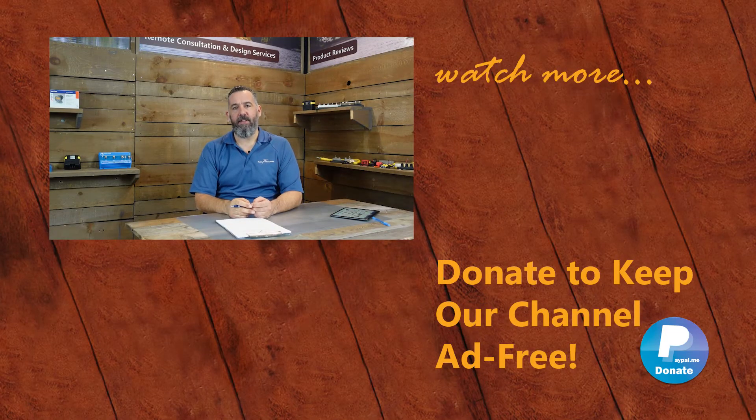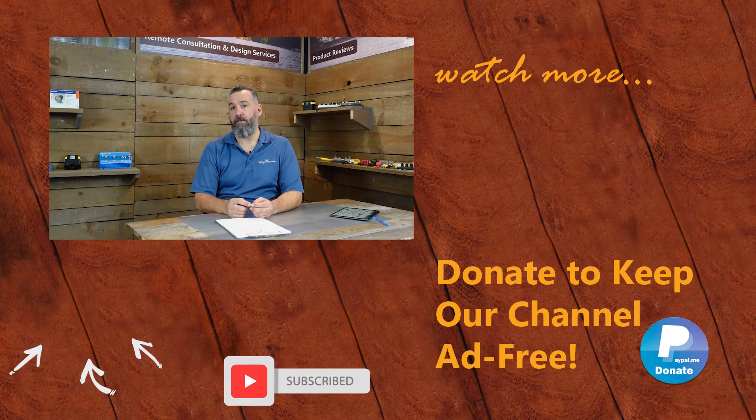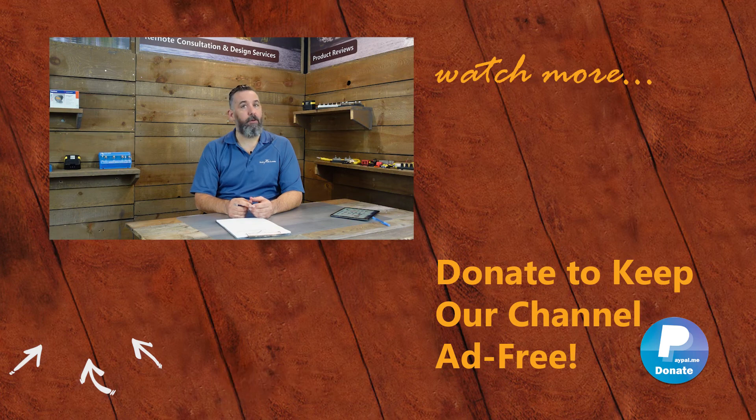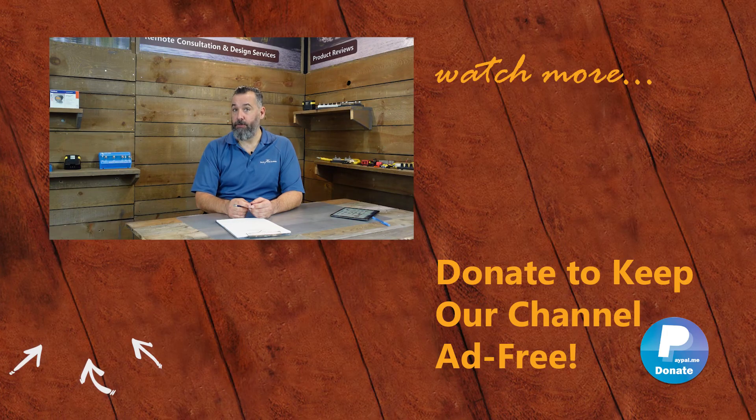Thanks everyone for watching. If you've got further questions, please ask them below or send us an email via the contact forms on our website. Happy to donate my time to share information with you. You can support us in keeping this channel ad-free by purchasing some merchandise on our store or by making a donation on PayPal. And don't forget to subscribe. Thanks again for watching.